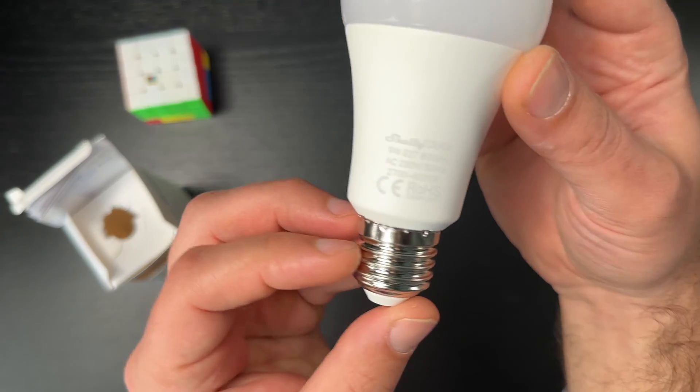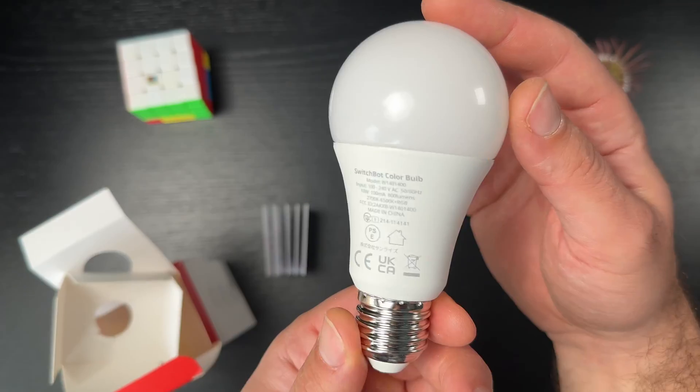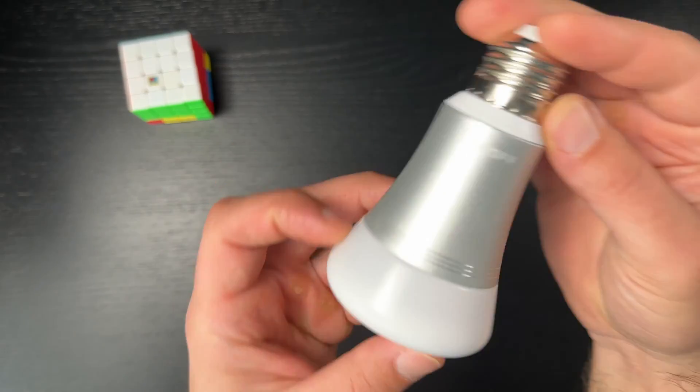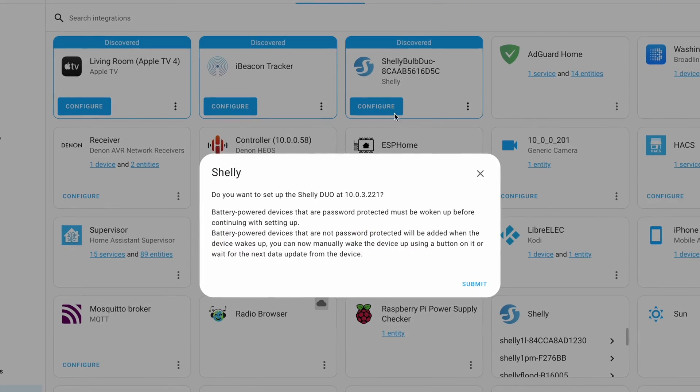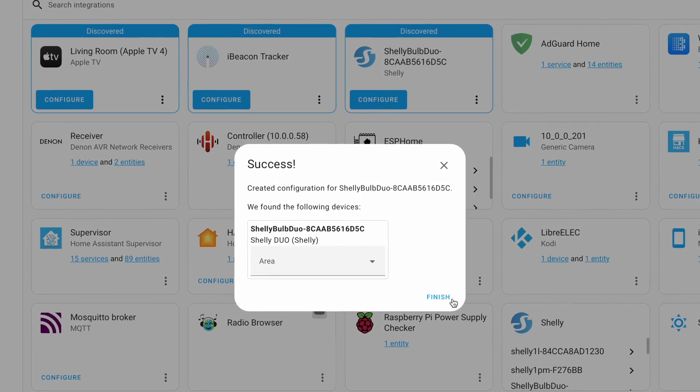The smart bulbs I've used so far are from Shelly, SwitchBot, and Sonoff. I'm most happy with the Shelly bulbs as they are out of the box Home Assistant compatible and you can start automating them right away.